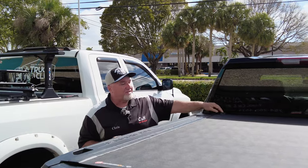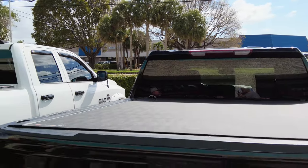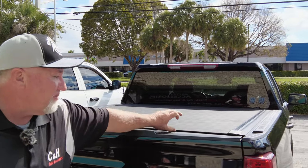Over here you can see some of the locking mechanisms. I'm going to show you how that all works. Let's see how the cover works — it's a low profile. Look how super tight this is. That is one tight cover.